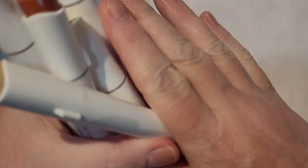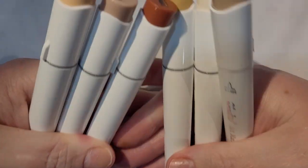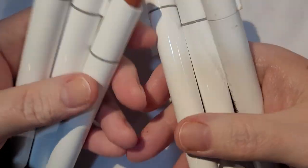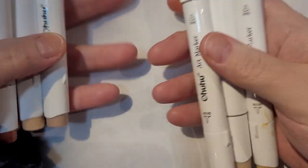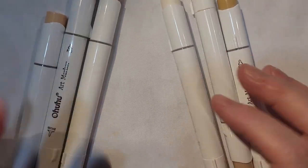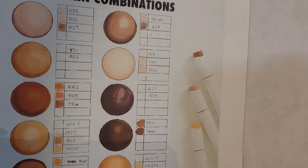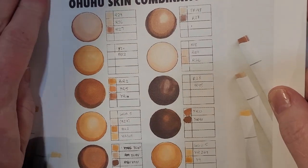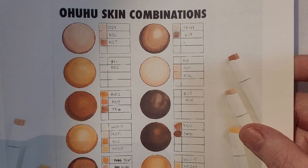What happened is that my father got me the skin tone set of Ohuhu markers. I want to expand on the skin tones that I use on my stamps, and in order to do that I wanted this set, but I'm not very good at it. So I went and found this tutorial, and this is one of the ladies' images she had on her blog.